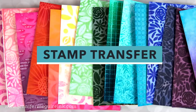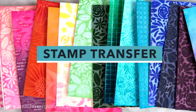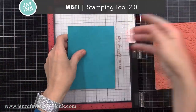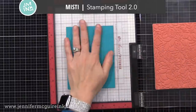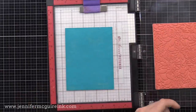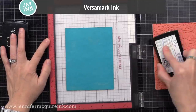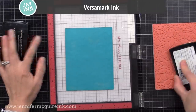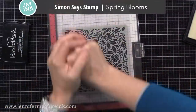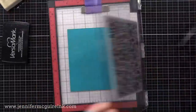I use background stamps today to save time, but you could use individual stamps to cover a background if you want. I have my MISTI stamping tool here just because it's handy, with a sticky mat inside to hold my cardstock in place. This is white cardstock covered heavily with Peacock Feathers ink. I used my anti-static powder tool on it, and now I'm inking up a background stamp with VersaMark ink — this is the Simon Says Stamp Spring Blooms background stamp. It's new and it is excellent for this technique.